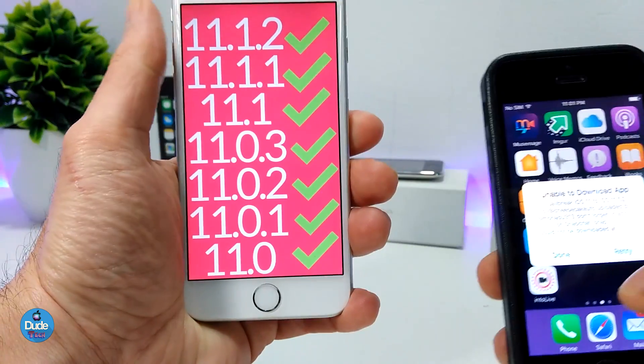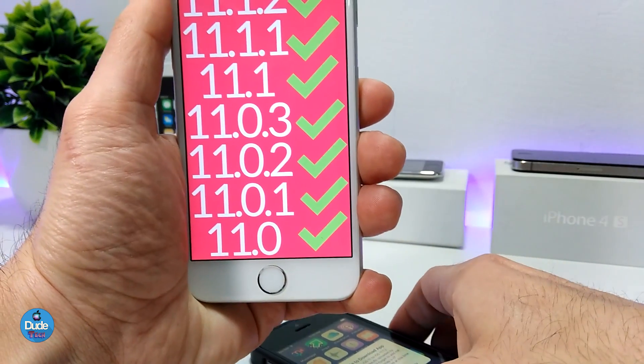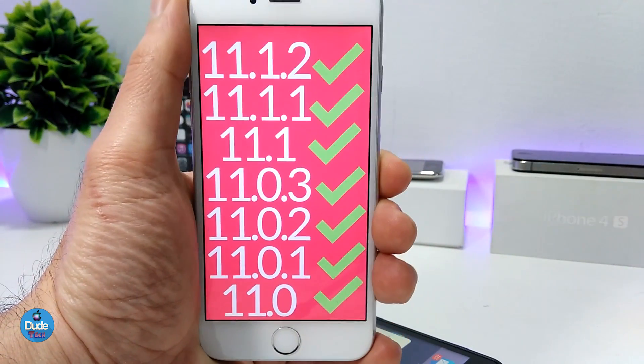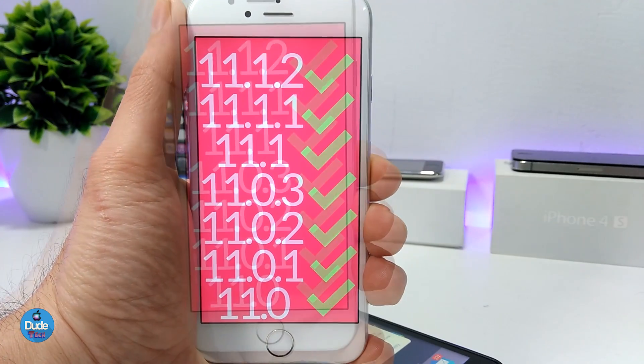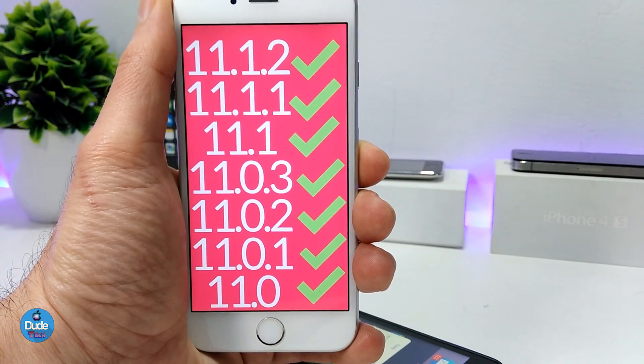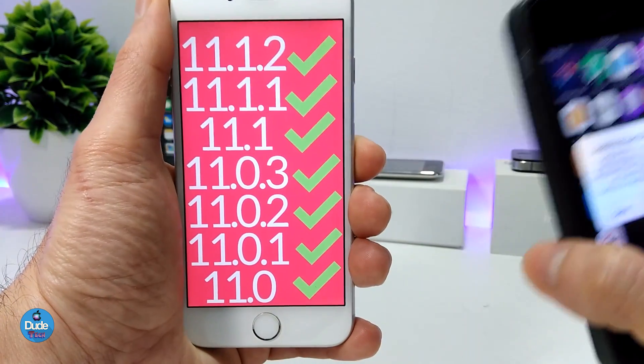When you get the app working, all you need to do — just like other jailbreaks — is hit the Start Jailbreak button. When you finish downloading and booting, your device will be causing a lot of issues.